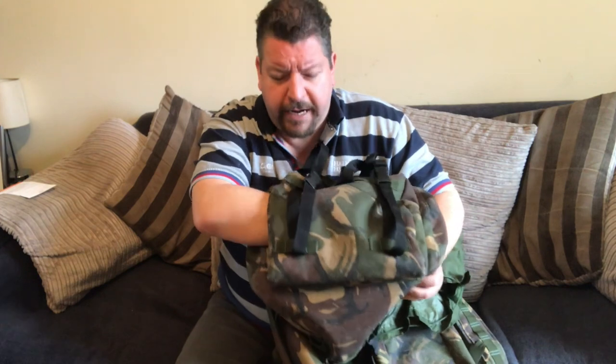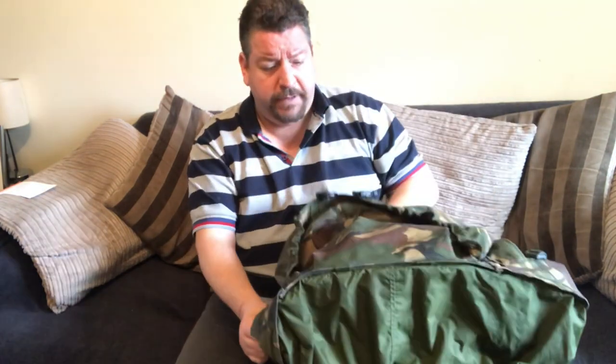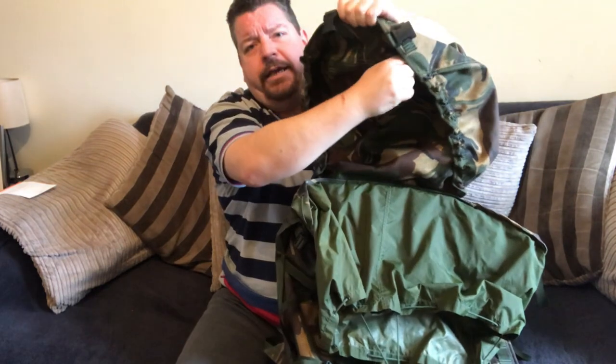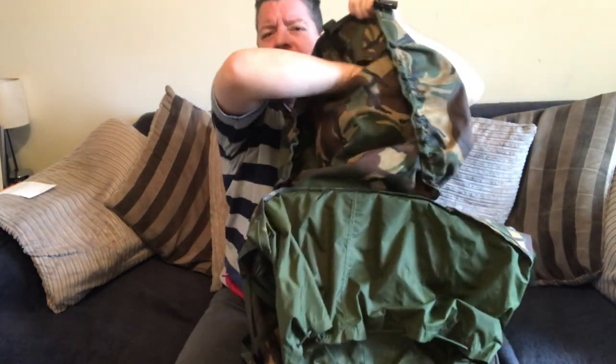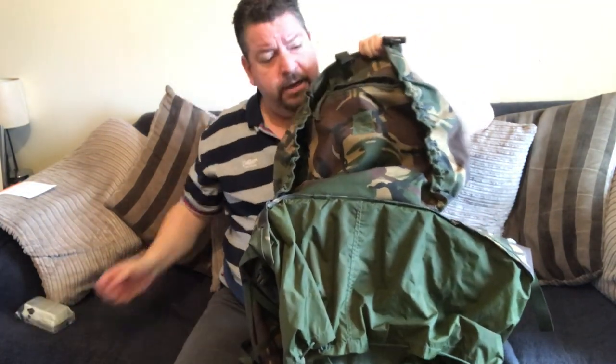The pouch is huge, and I'll show you the kind of gear I fit into these pouches when I do a pack or kit video. But this is just a review of the rucksack. In the lid you have another large pouch. I personally put all my just-in-case gear in here — spare fuel, spare batteries, insect repellent.